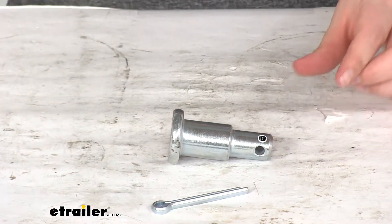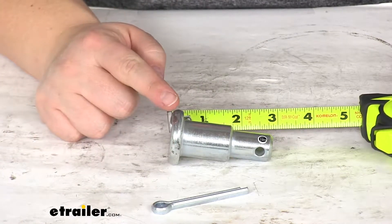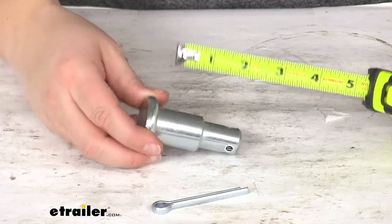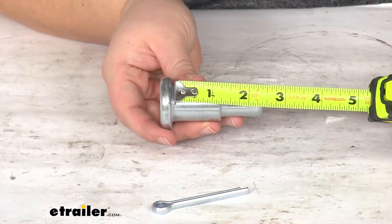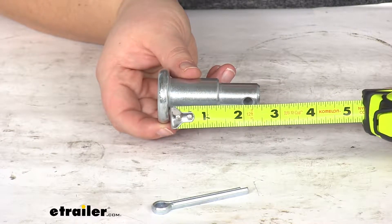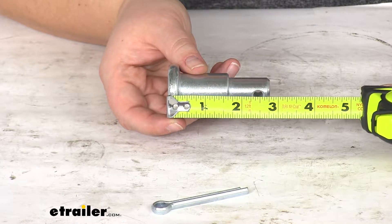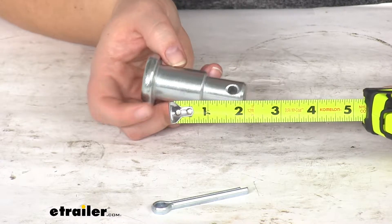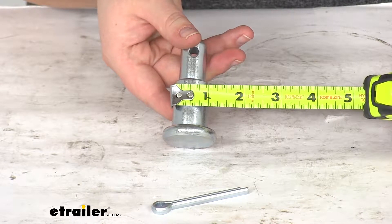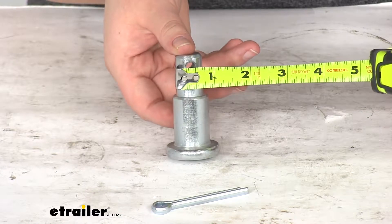As far as the dimensions, this is going to be about three inches long from the top of the bolt to the end. The distance from underneath that top of the bolt to that pin is going to be about two and a quarter of an inch. To the outside edge, it's going to be about two and a half inches to that center pin. The diameter of the pin itself is going to be about one inch at the widest point and then about three quarters of an inch at the narrow point.